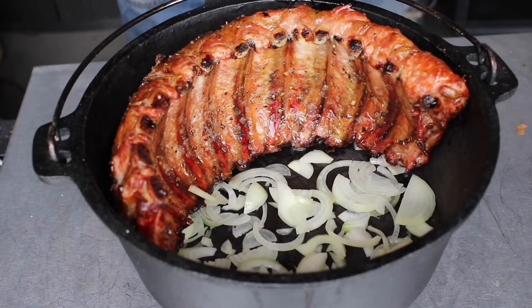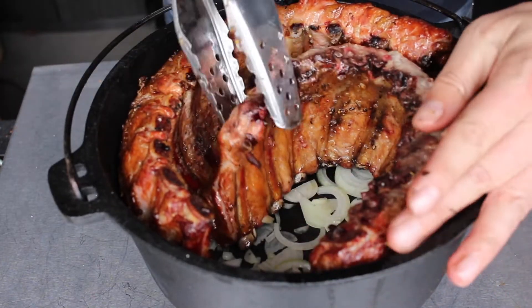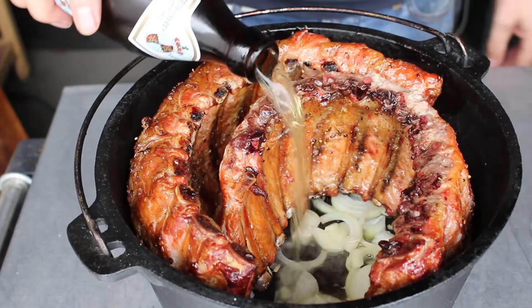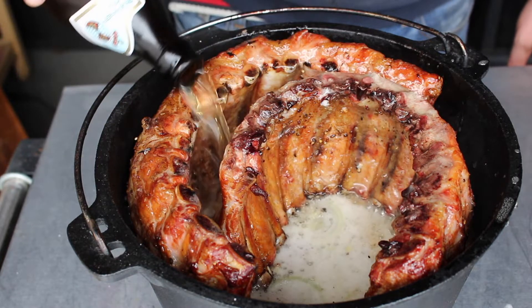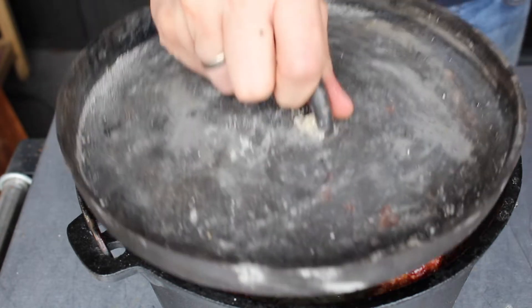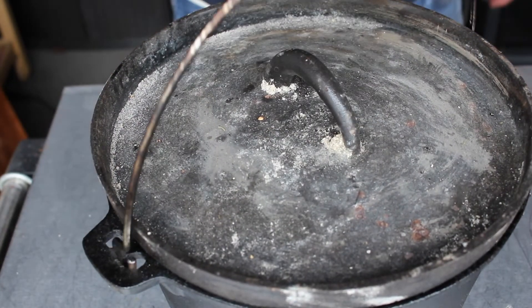Look how great the ribs look after only 20 to 30 minutes of smoking. Place them in the Dutch oven and add some liquid — we are using beer. Beer is always the answer. Add about half a bottle of beer; the ribs should be steamed, so you need plenty of fluid inside the Dutch oven.